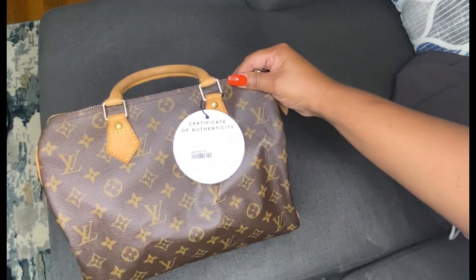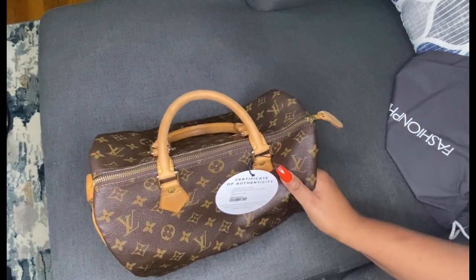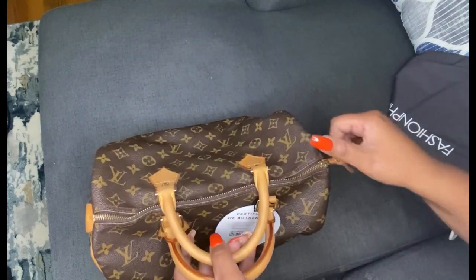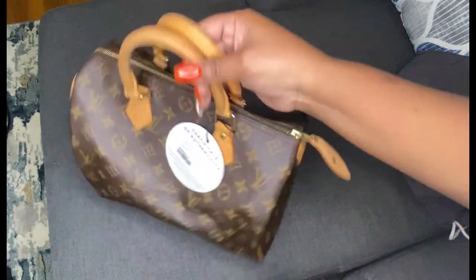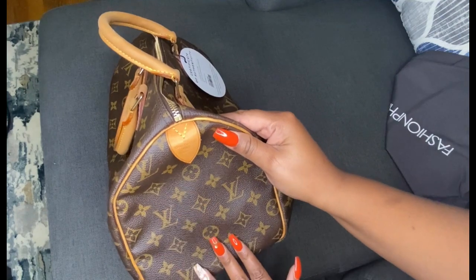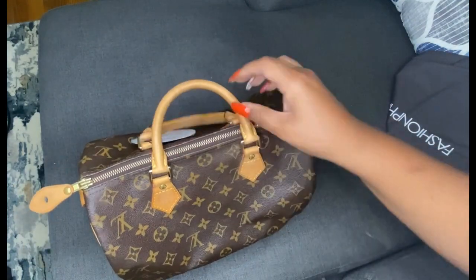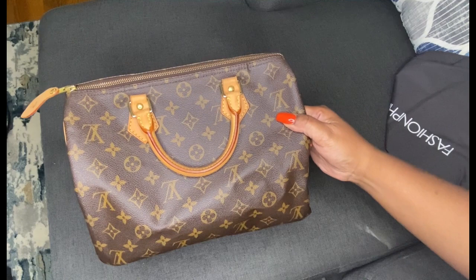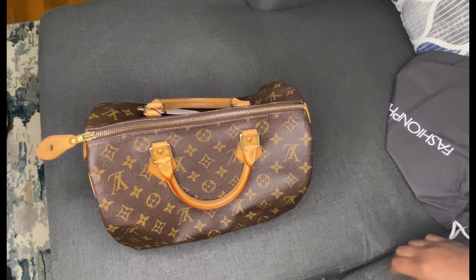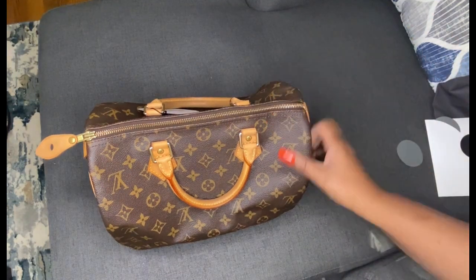I think she is a keeper. Another reason I got it — on top of the price — is that I do prefer the canvas on the older handbags versus the newer ones. Here she is: my monogram Speedy 30, made in France. I'm going to hold off on removing the tag for now. It did not come with a dust bag.